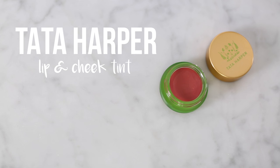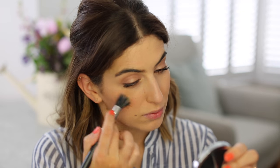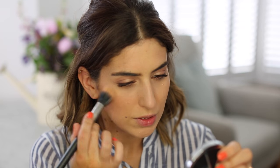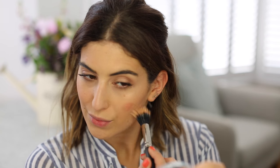Right, back to blusher because I do need a little bit of colour after all that contouring. This I picked up in Sephora — it's from Tata Harper and it's the volumising lip and cheek tint. I'm just going to put my finger in there a couple of times, smile, and dab it on my cheek, then use a little duo fibre brush just to blend that in. It's very subtle and pretty and you can use it on the lips as well. That's the blusher done.